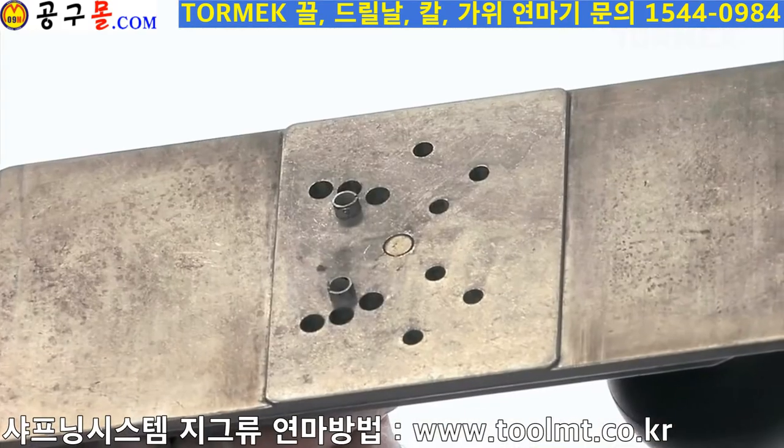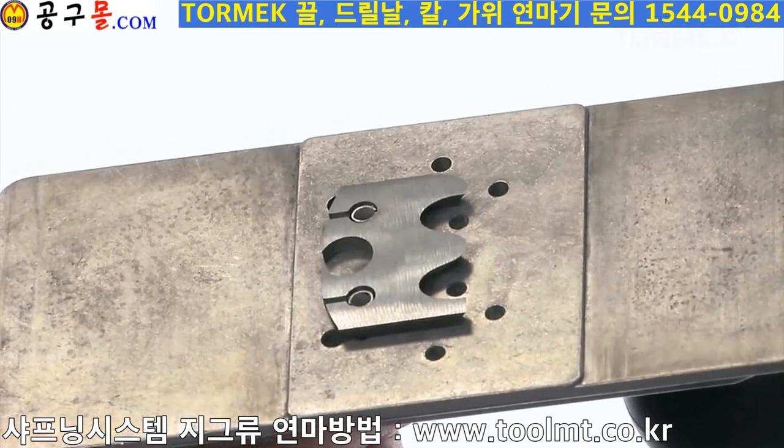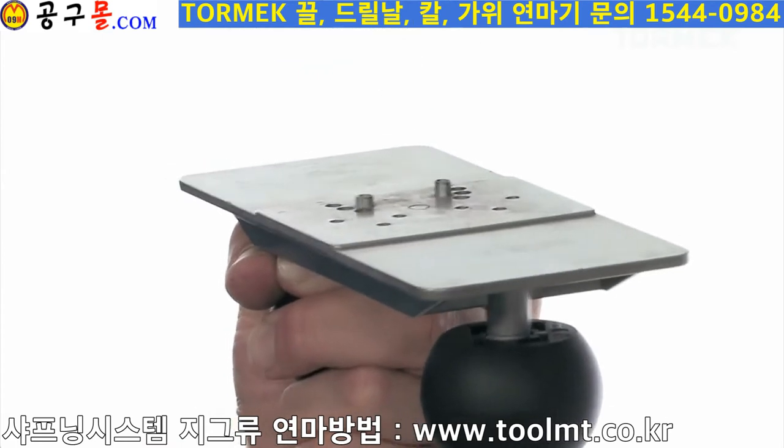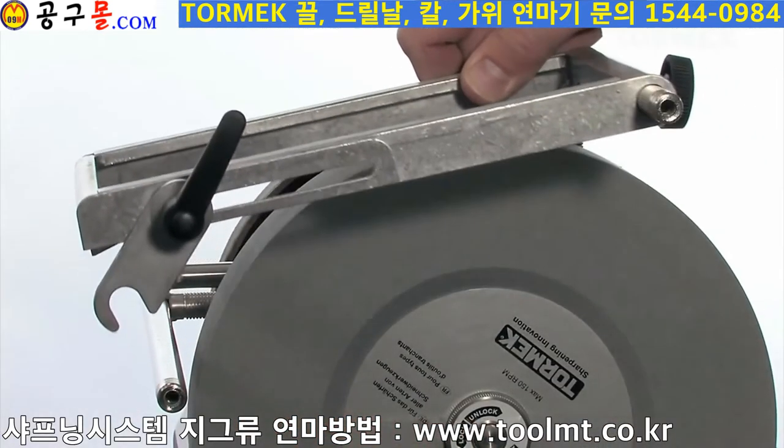A magnet holds the knife in place. You can relocate the pins to fit the various knife fixing standards. Two different sizes, 4 and 5 mm, come with the jig. The base rests firmly on double universal support arms.